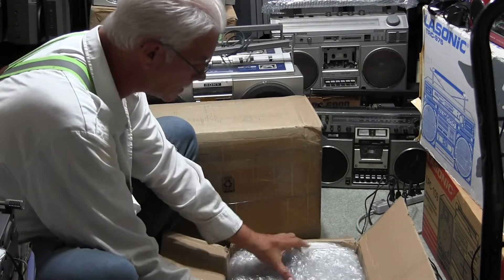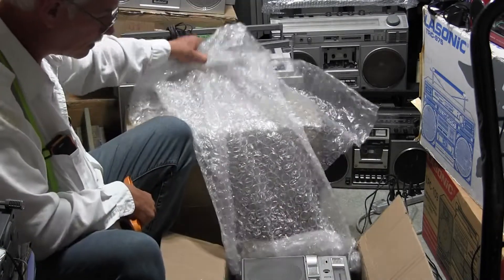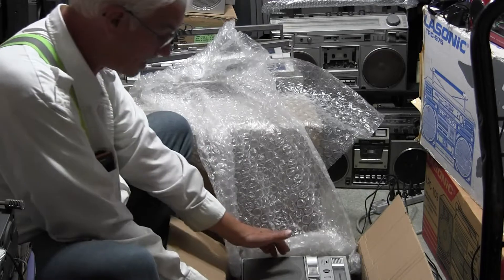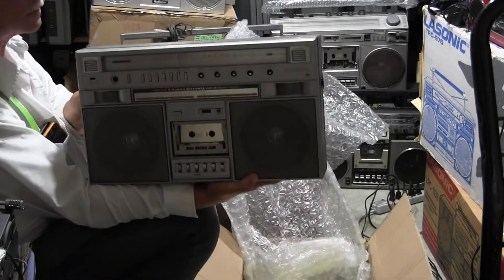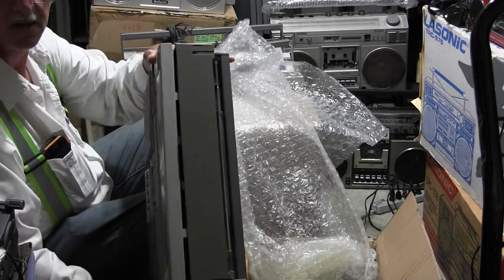Here it is in all its glory — this has arrived in pieces. It's not even together. It's not even screwed together.